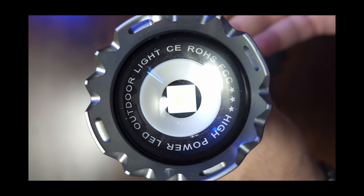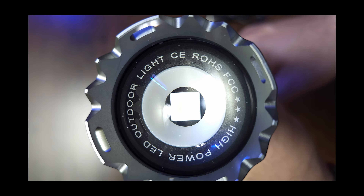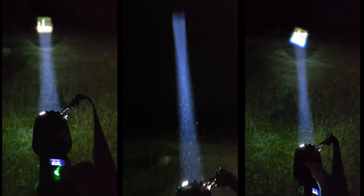So this is it. This is the new Waspfire flashlight which just came to me this morning. So let's review it, test it and see how bright this thing can really get.